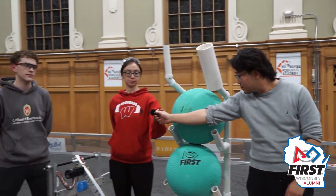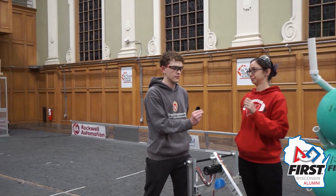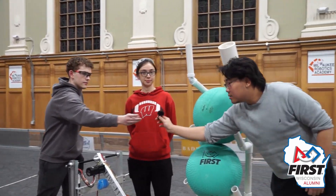Hi, I'm Will. Hi, I'm Allison. Hello, I'm Evan. Welcome back to RI3D with First Alumni of UW-Madison.